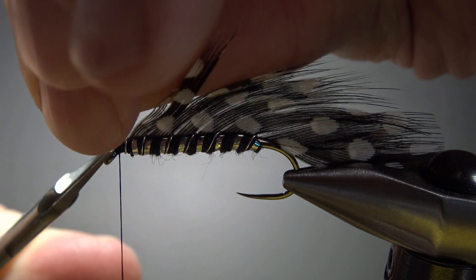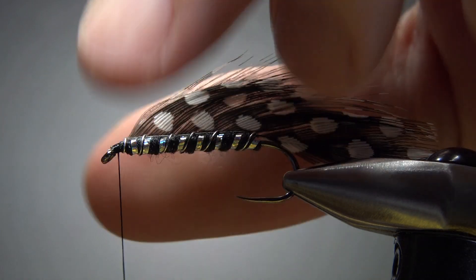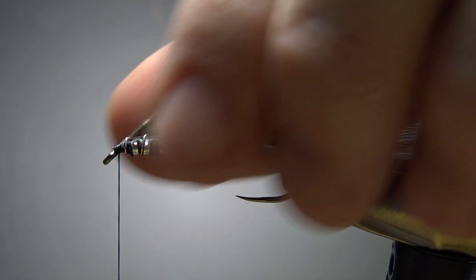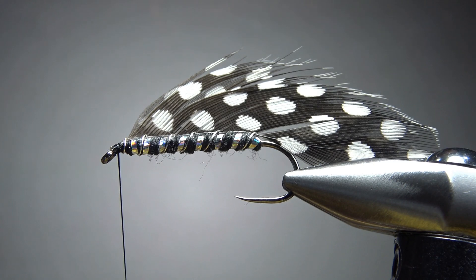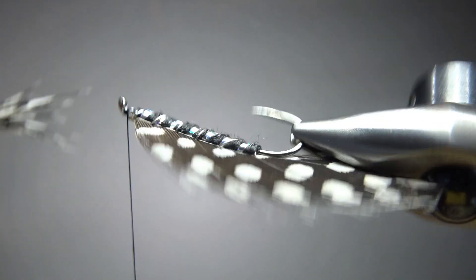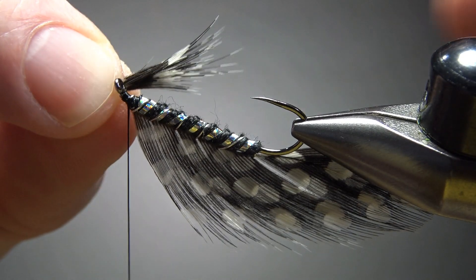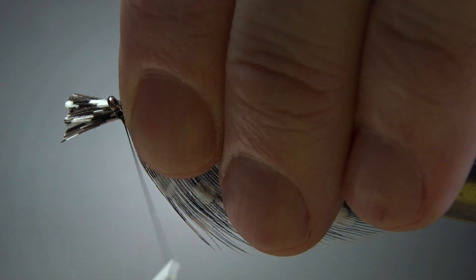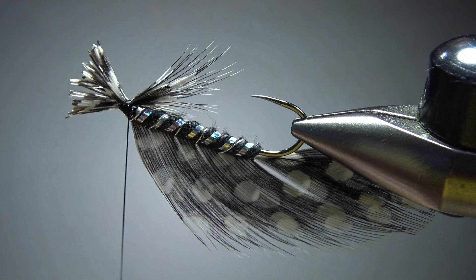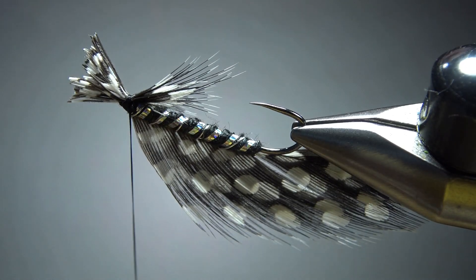Got a couple of stubs and butt ends - we'll take care of those. You might want to lick your fingers and sometimes you can get these barbs to marry back together again - not always, but maybe a little bit. Now the recipe does call for a throat hackle, so I'm just taking a clump of these barbs that I stripped off when I was preparing that feather - they came off the bottom. I want a kind of bushy little throat here, so I'll catch this in with a pinch wrap. That's pretty fuzzy. It's probably a little bigger than I usually do for a throat, but I'm going to leave it.